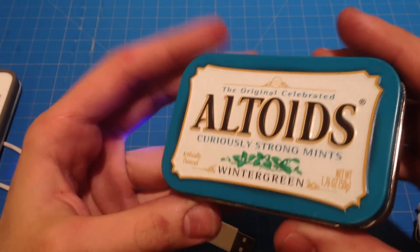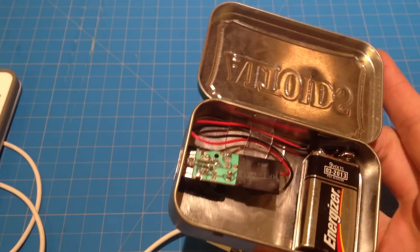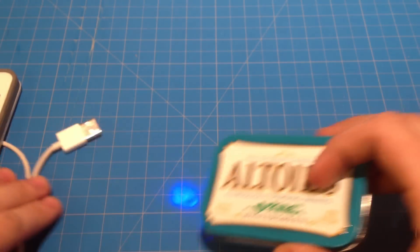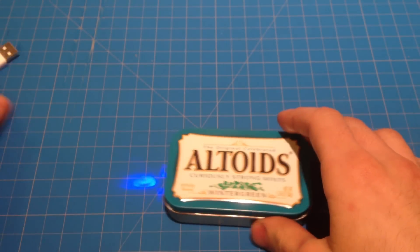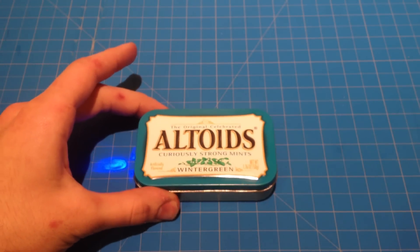For under $3, you can have yourself a nice emergency charger for your USB devices. Leave a comment below and let me know what you think. If you liked what you see, please subscribe, and I'll see you next time. Thanks for watching.